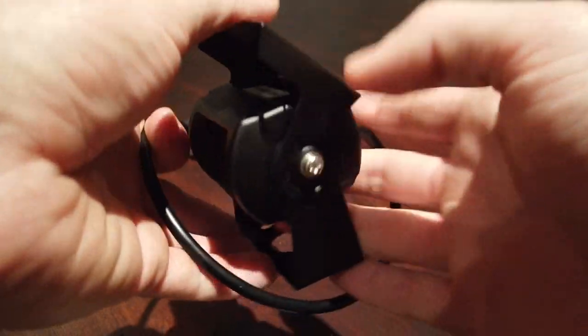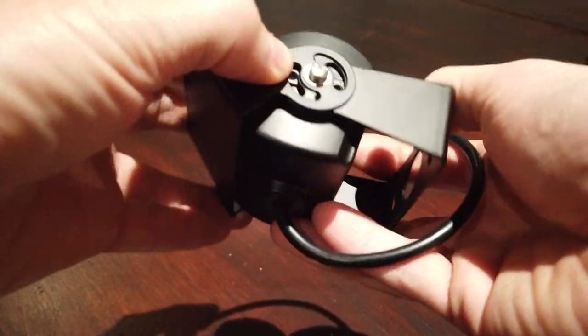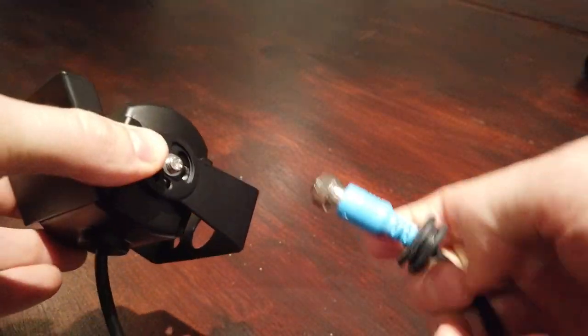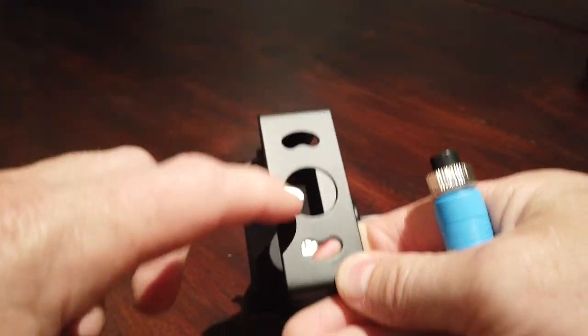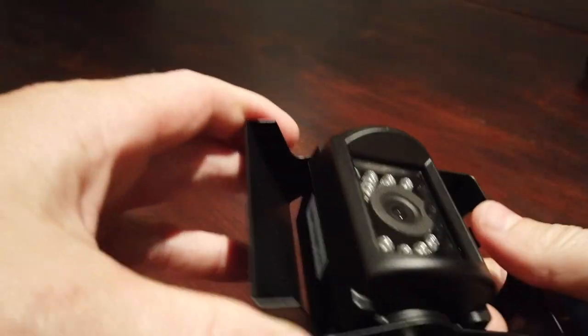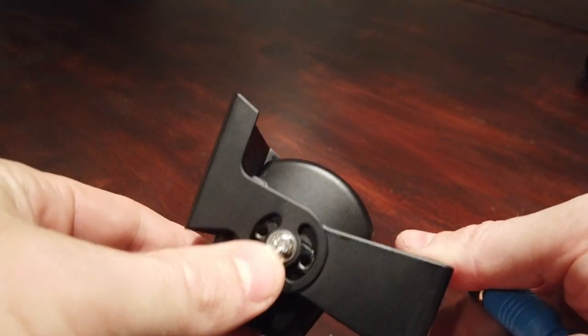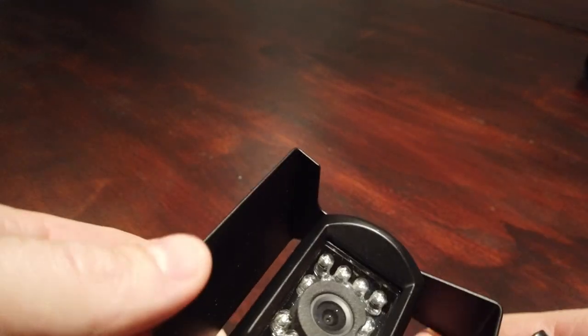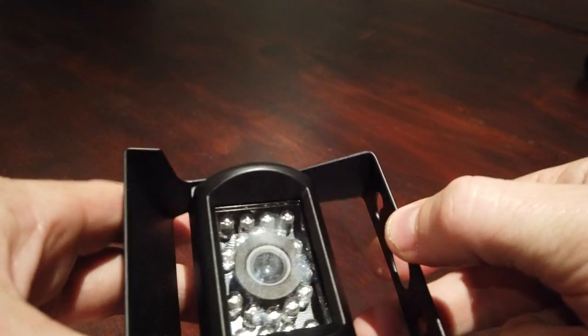Here we have a 901 caravan or trailer reverse camera, 1080p AHD. It has a four pin aviation connector, multi mount points in the bottom, and obviously like a sun shade. It's adjustable — the camera's adjustable — you can tighten it up on the side here. It's fairly straightforward and has LEDs for night mode.